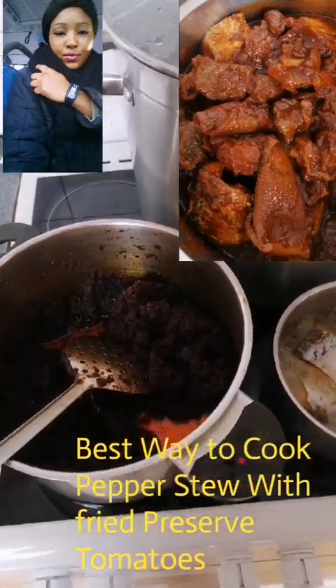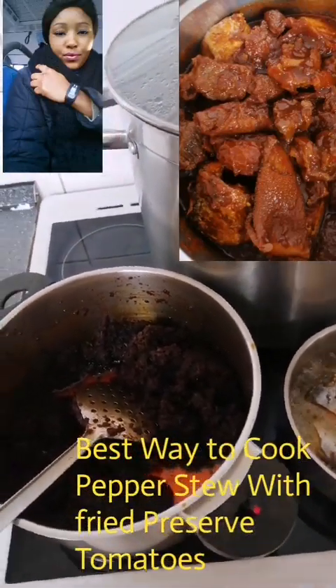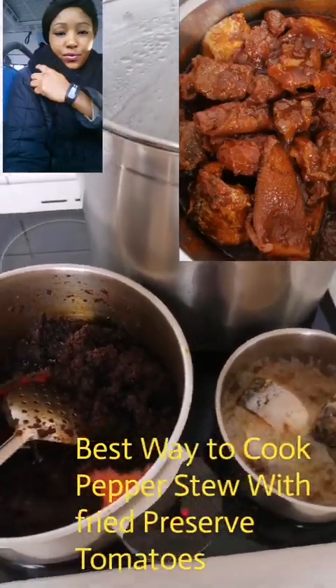I have made a video before about frying tomatoes — how to fry tomatoes and preserve them in your refrigerator. Now I'm going to use those fried tomatoes to make stew.